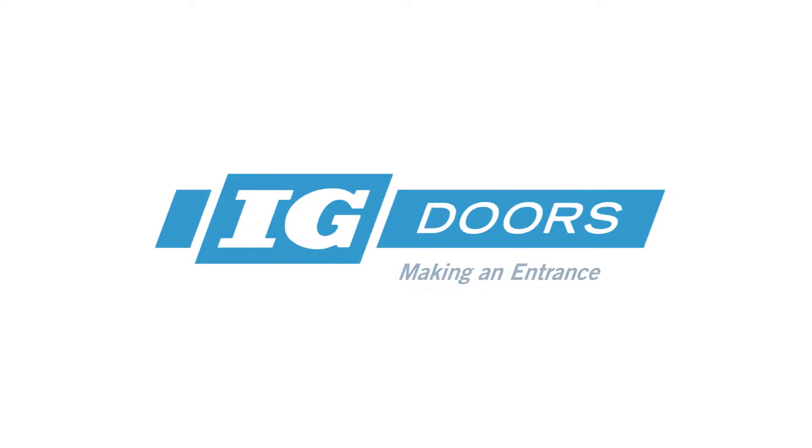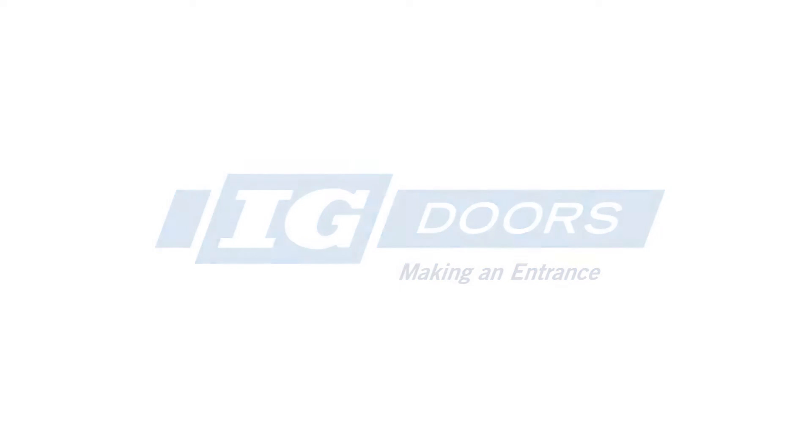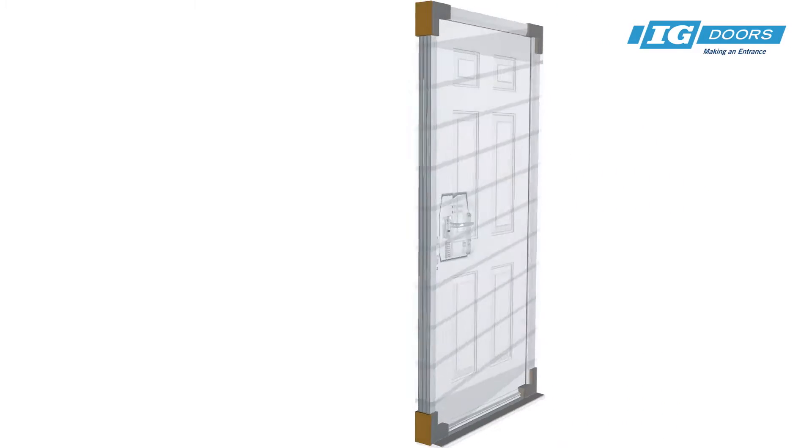Welcome to IG Doors, supplier to the new building, social housing, and refurbishment sectors for over 35 years. Today I'm going to guide you on how to fit an IG composite door into a cavity wall fixing.